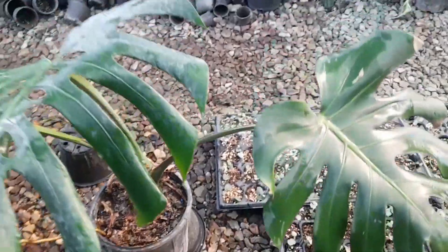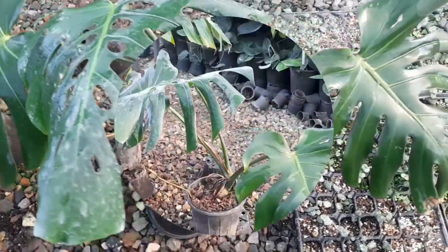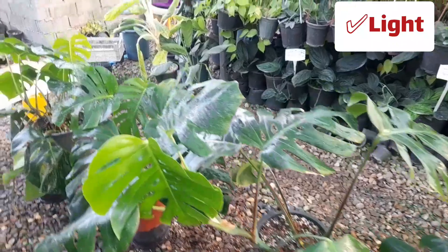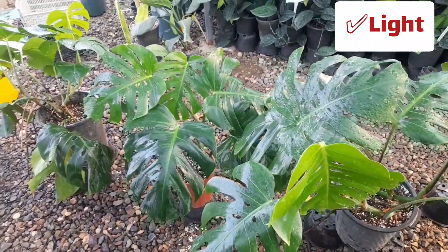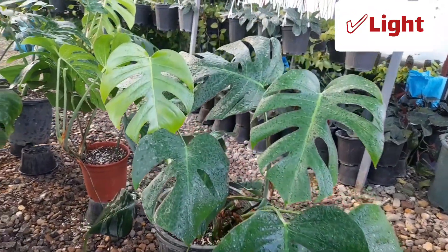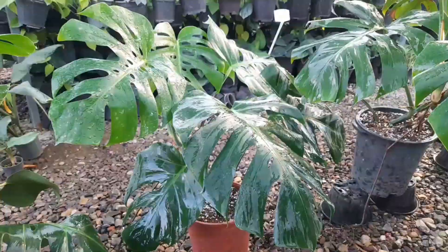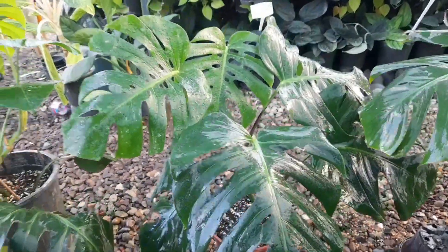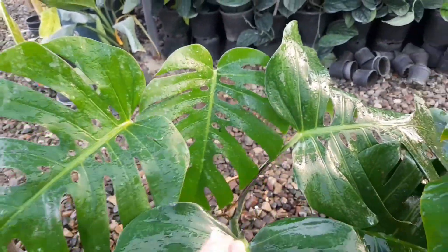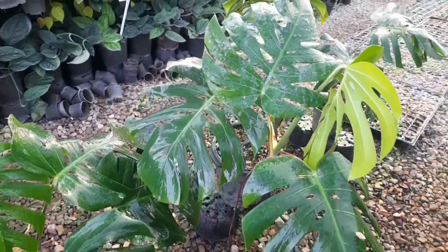My Monstera is here in the greenhouse. It gets enough light, like other plants near it that are growing well with new leaves. But this Monstera doesn't grow at all and is not fresh. We water it like other plants, about two times a week. Keep in mind this is a greenhouse, not your home — evaporation is high and the climate is completely different. Water only when the top two inches of the soil feel dry to touch; put your finger into the soil to check.